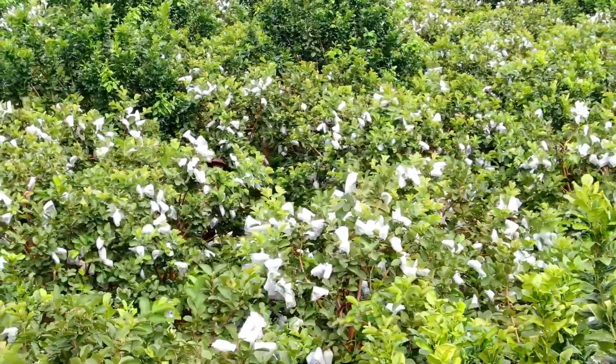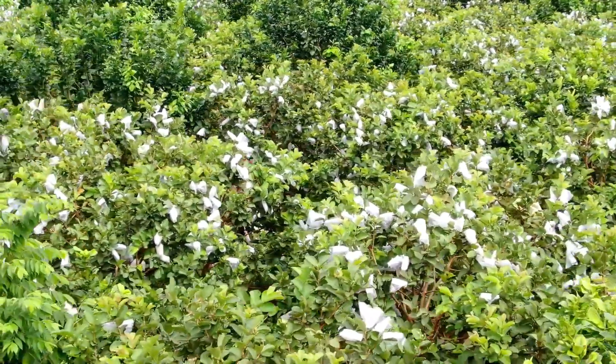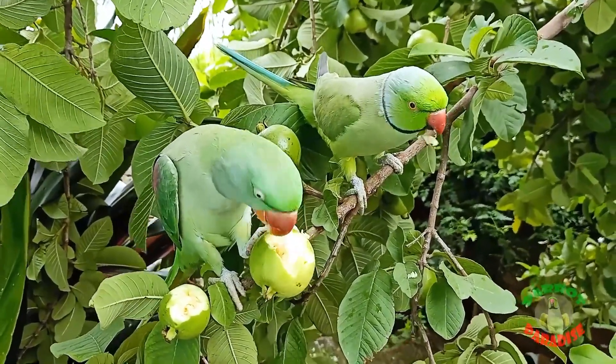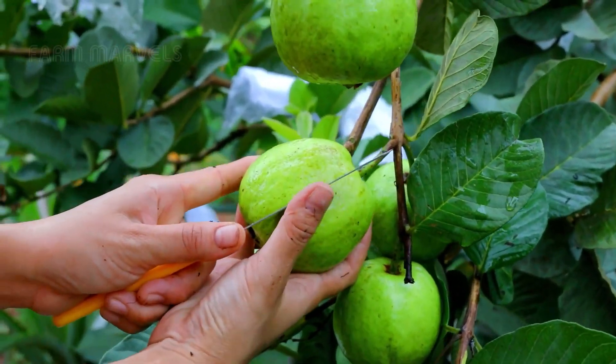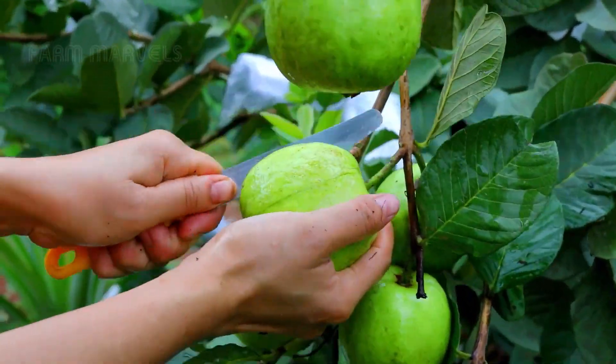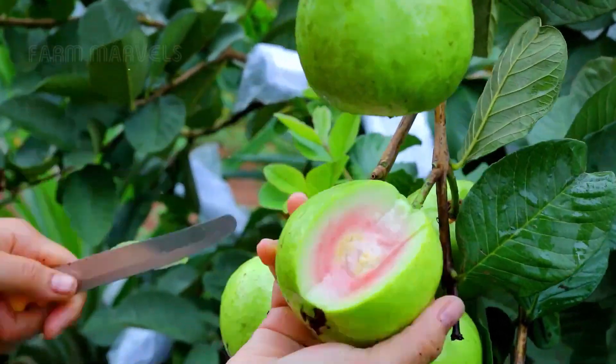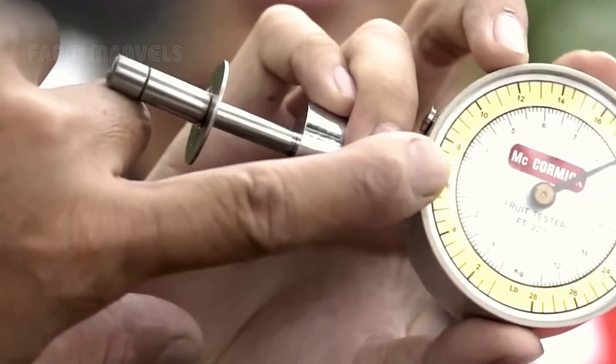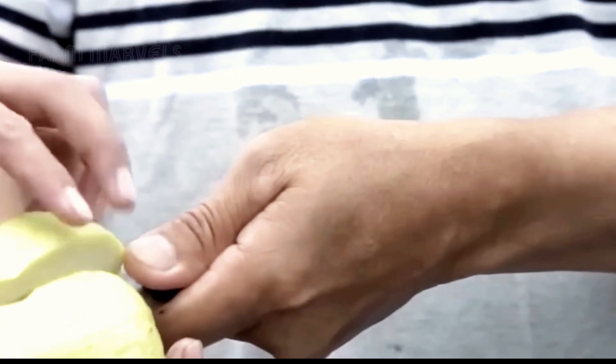The guava harvesting period lasts about 1.5 months, depending on the season. One of the first signs that guavas are ripe is when birds begin to visit and feast on the fruit. This alerts the farmers to quickly check the guavas. Once they confirm that the guavas are of the right quality, the actual harvesting process begins.